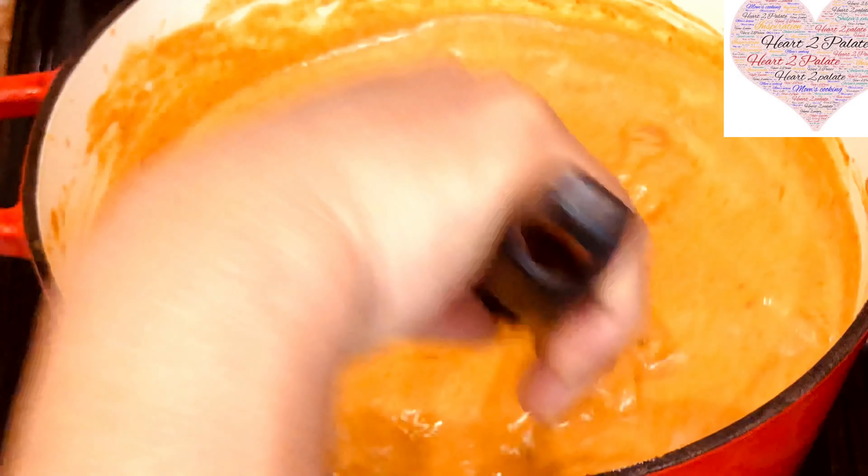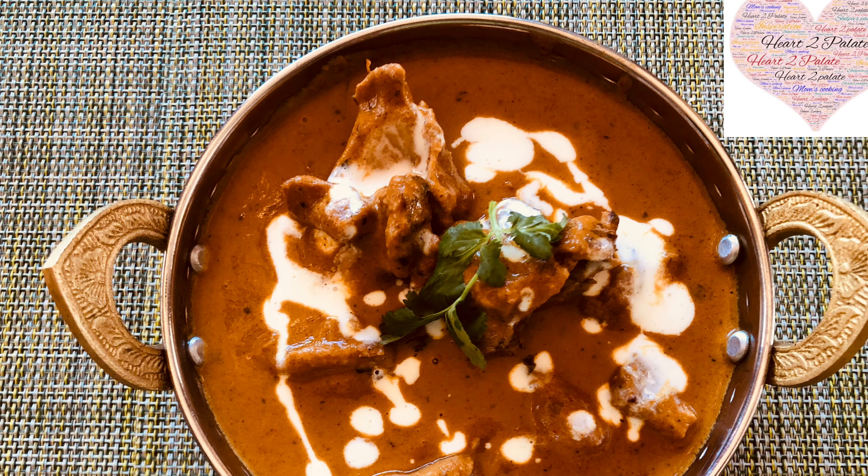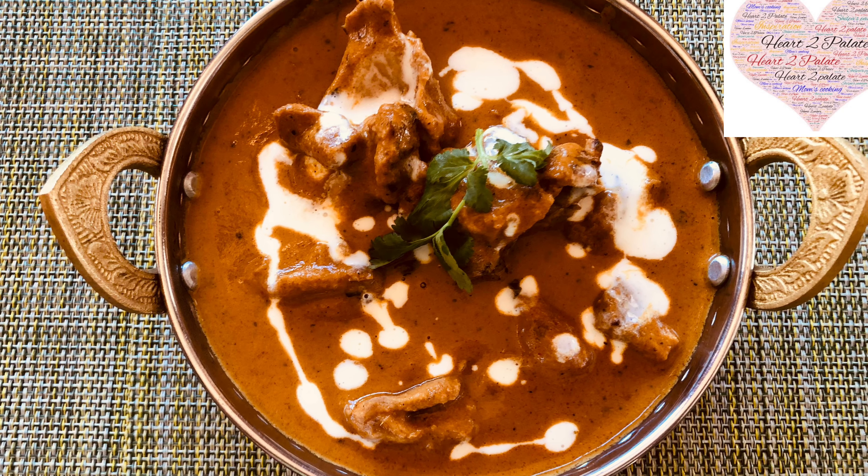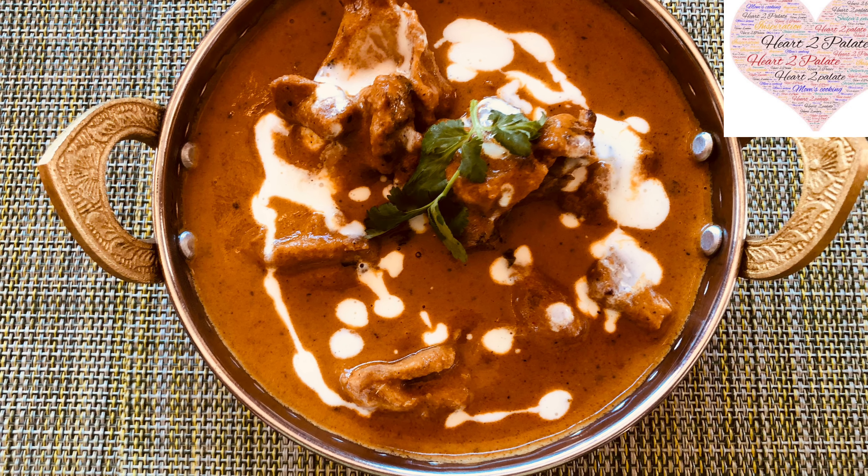Enjoy your butter chicken! The butter chicken is now ready to be served. The recipe is in the description box below. Don't forget to like, share and subscribe to Heart to Palate.